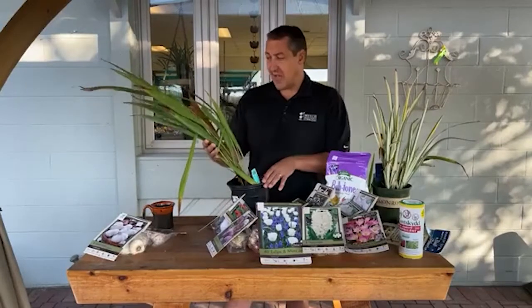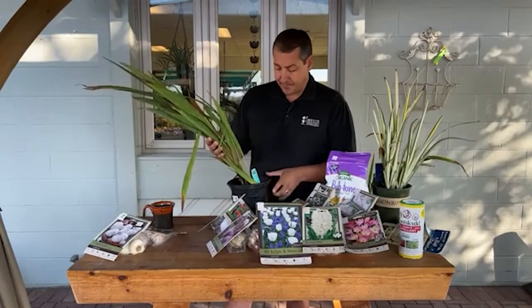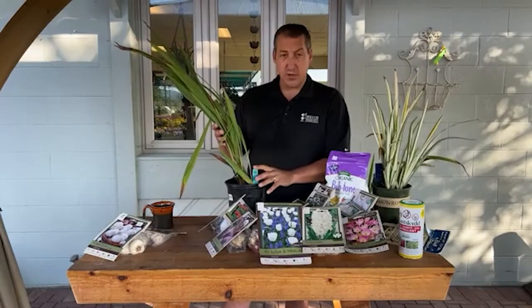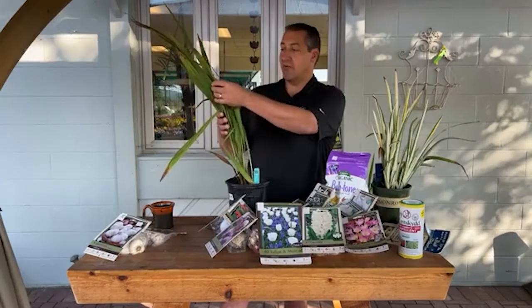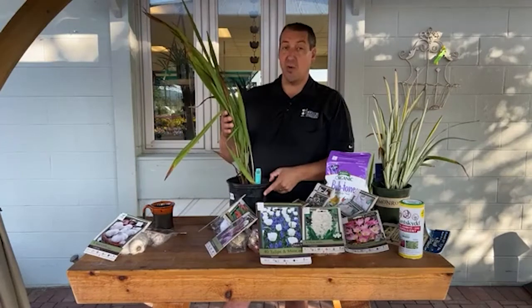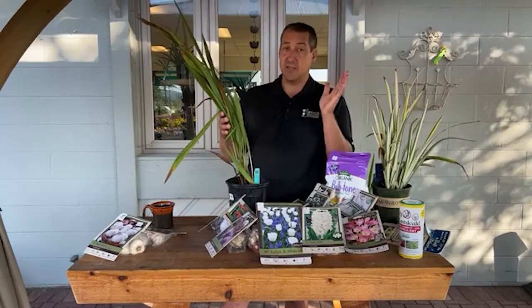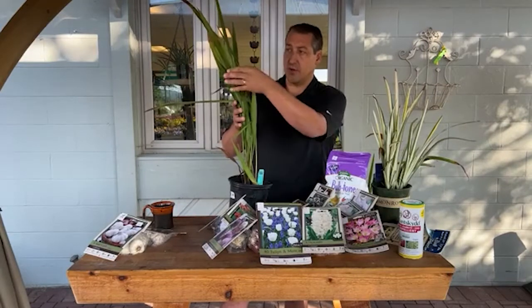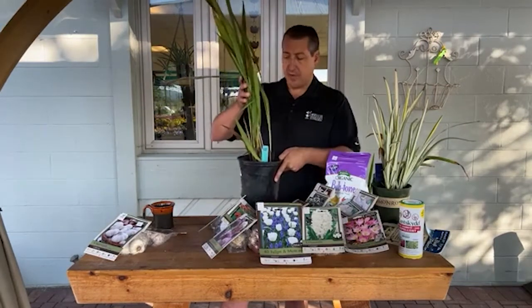Shifting gears a bit — because it is a bulb — I thought I would talk about Crocosmia. This particular one is called Lucifer, which has a really cool reddish-orange flower in late summer. It gets very tall sword-like leaves and then develops a big flower stem. It's a large bulb that makes quite a statement, but it blooms very late as a summer blooming plant. If you're looking for some really neat late-season interest, Crocosmia Lucifer is a great choice.